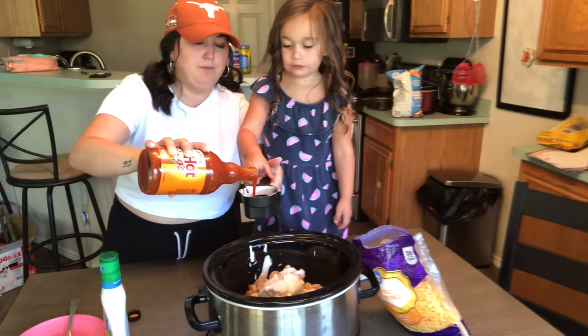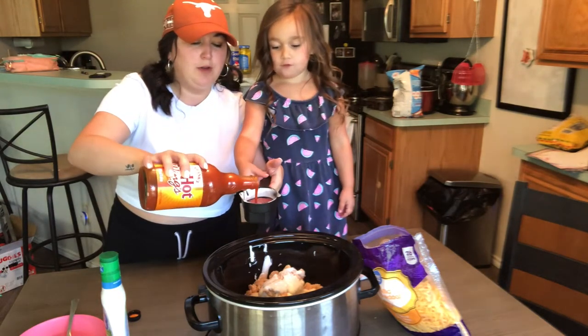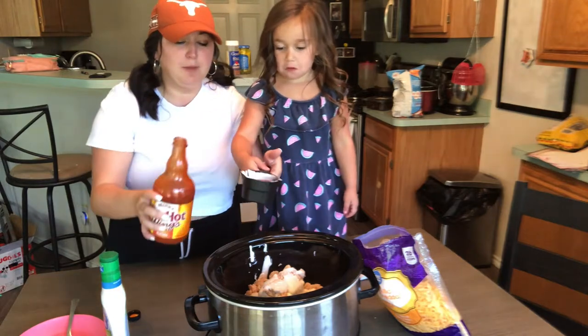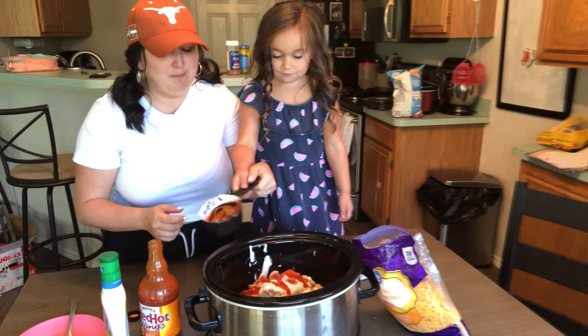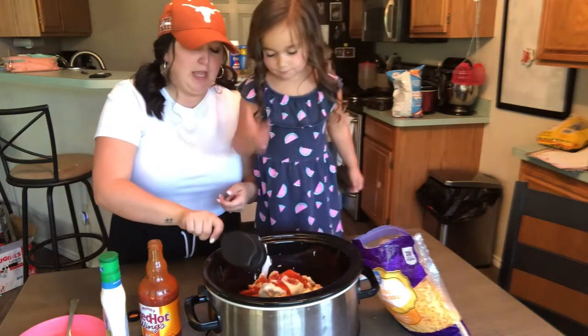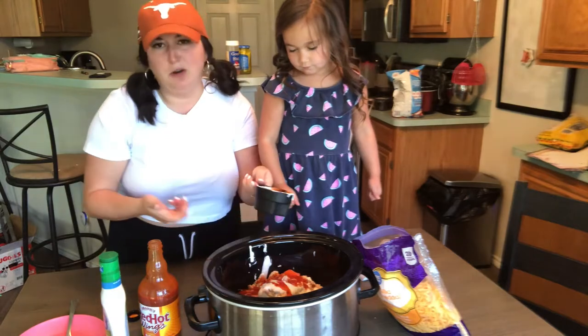Three-fourths cup. You're going to add a little bit more if you want it a little bit more spicy. And normally I double the dip, but today we're going over to my mother-in-law's and my husband's working. It's going to be my mother-in-law, father-in-law, and my kiddos, so it's not a whole lot of people eating the dip.